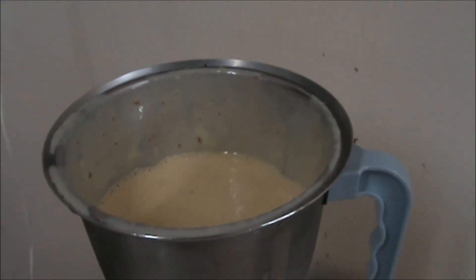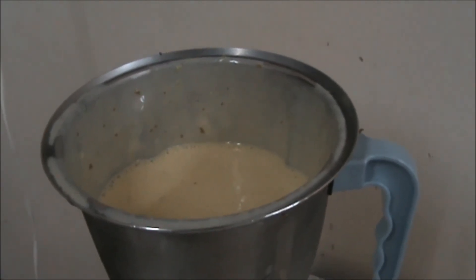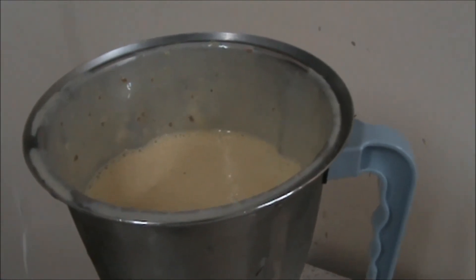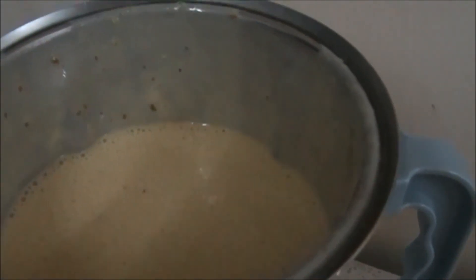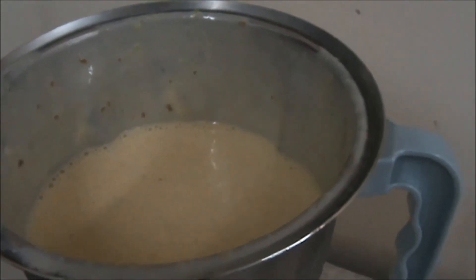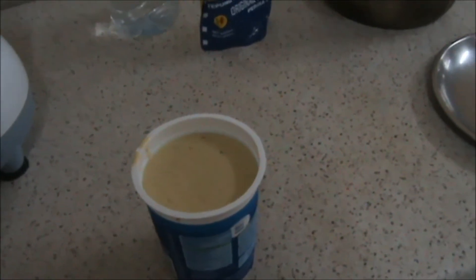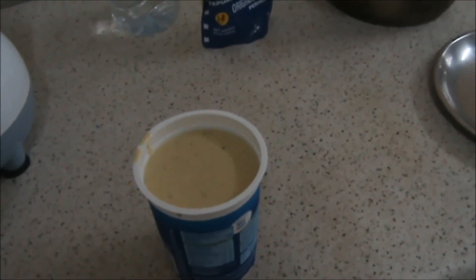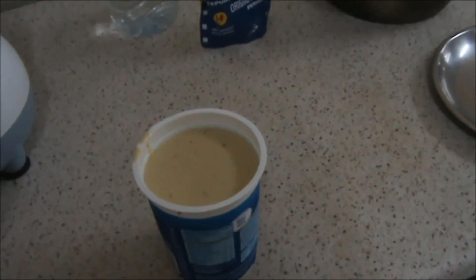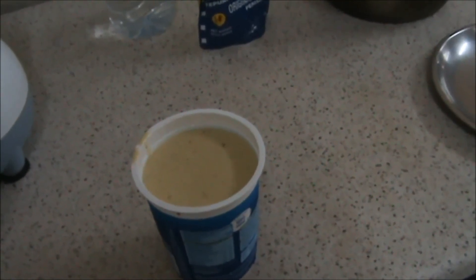This is how it has become after putting in the mixer machine and churning it for 1-2 minutes. This is ready to serve and very tasty. You can also prepare this at home very easily and enjoy yourself. Thank you for watching this video.